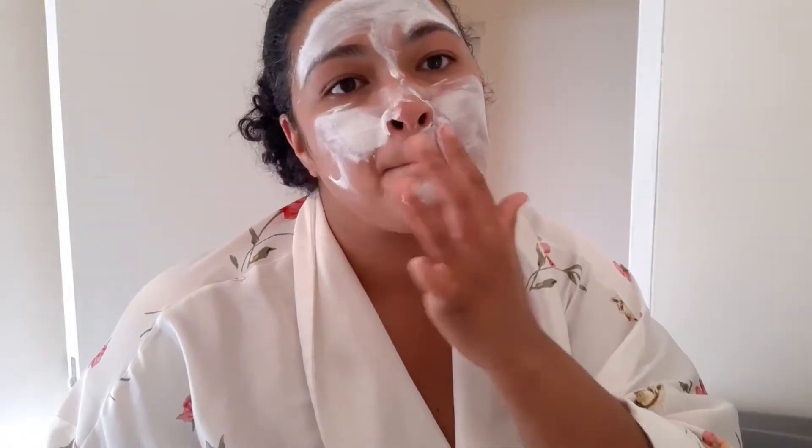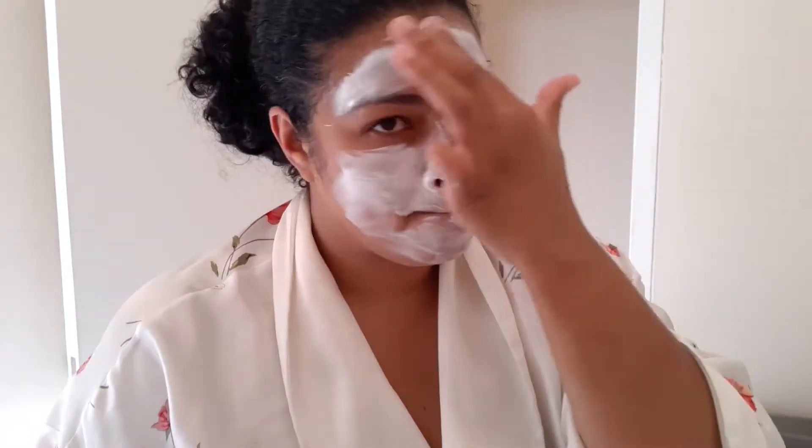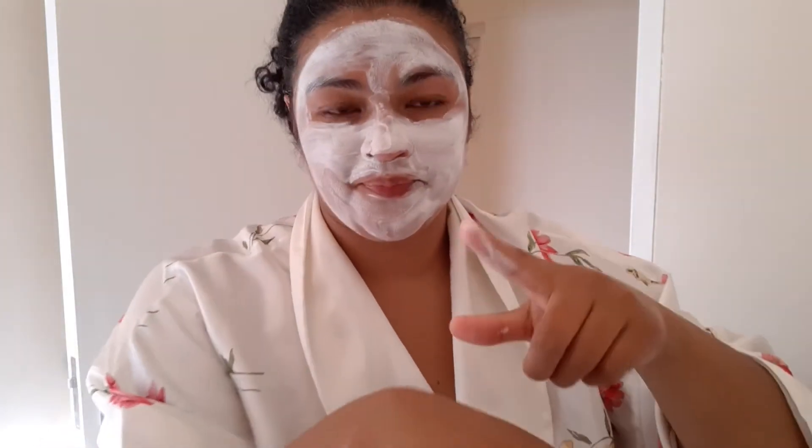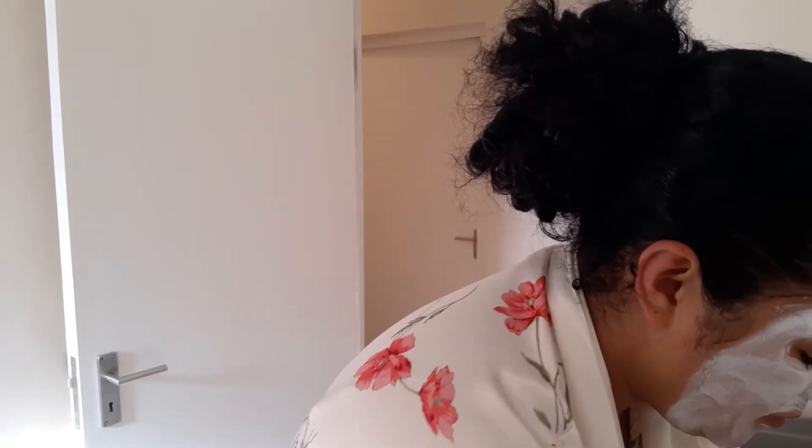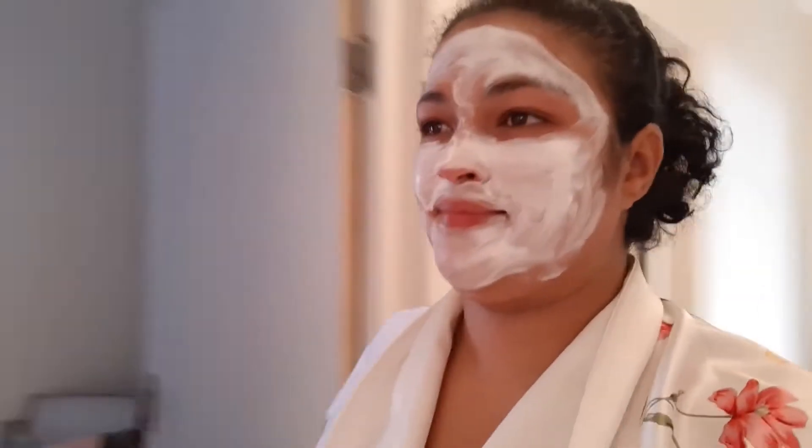After scrubbing my face I put a mask on, and during the time I sit and wait for the mask to dry I will usually watch some YouTube videos. If I was doing this in the bath I would just lay back and relax. But we don't have a bath in this house, so I did it in the bathroom. Now I'm going to go make myself a cup of coffee, because sitting down with a nice cup of coffee is also very relaxing for me.